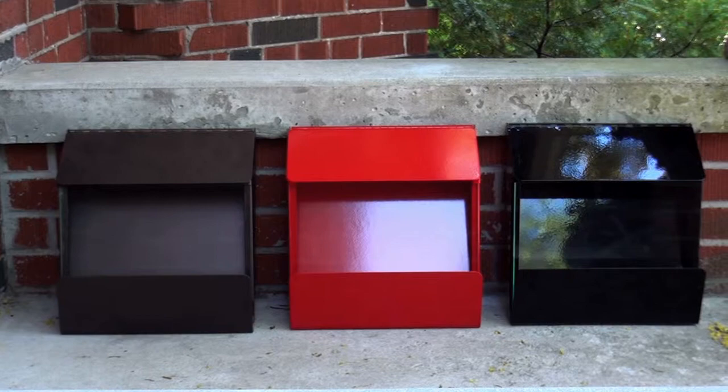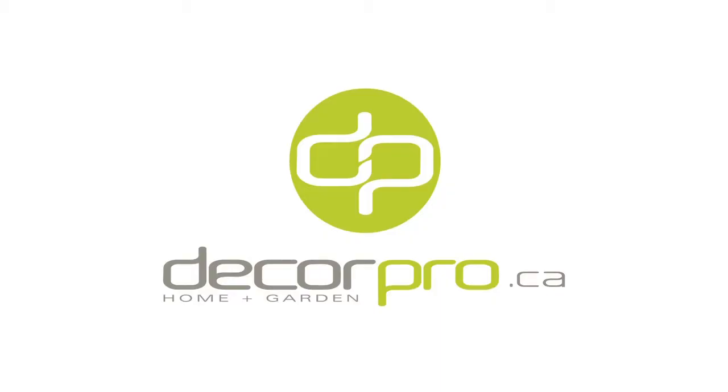The Express is available in a bronze, black or red finish. Express Mailbox by DecorPro.